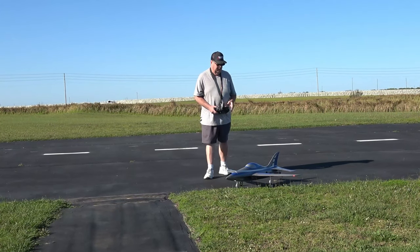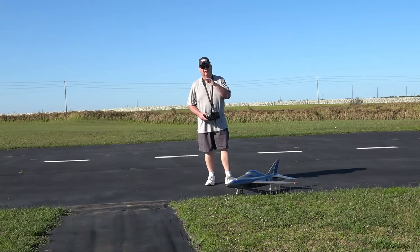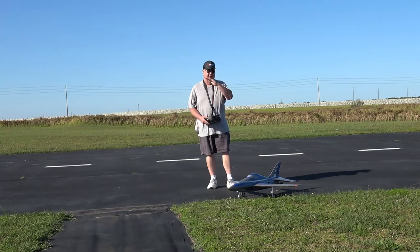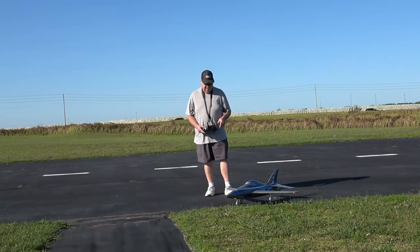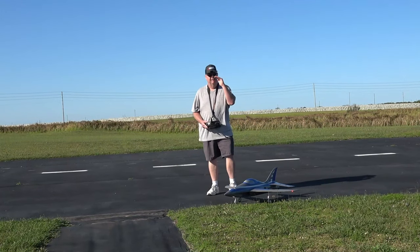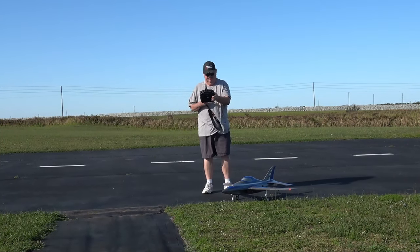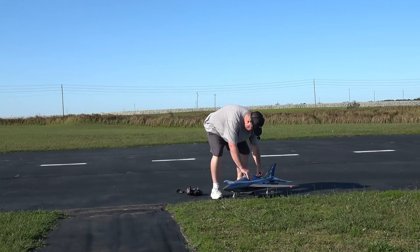I did have to put a little bit of down trim in because she was wanting to rise. I believe, like with RC Informer, he's got his 5000 even further forward than I have my 4000. She's wanting to rise a little bit, so I put a little down elevator in with trim and she evened out just fine. You need the CG a little more forward. Motor off — we flew for basically two minutes and 54 seconds.